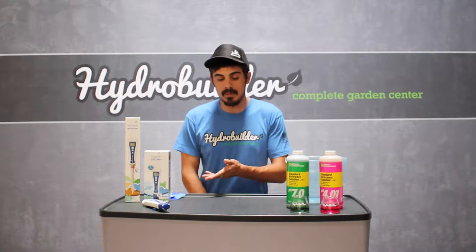Hi, I'm John with HydroBuilder, and today we're going to be talking about how to calibrate your pH pen. We're going to be using the Bluelab pH pen with the General Hydroponics pH calibration solution, although this process is similar for multiple types of pens.